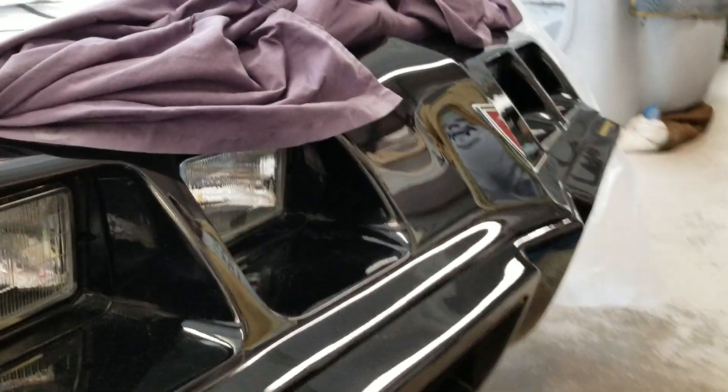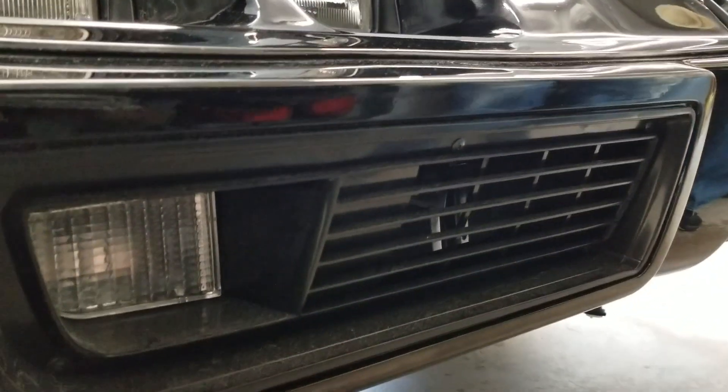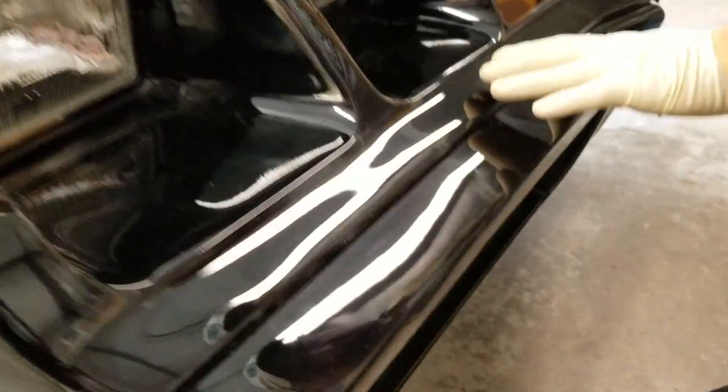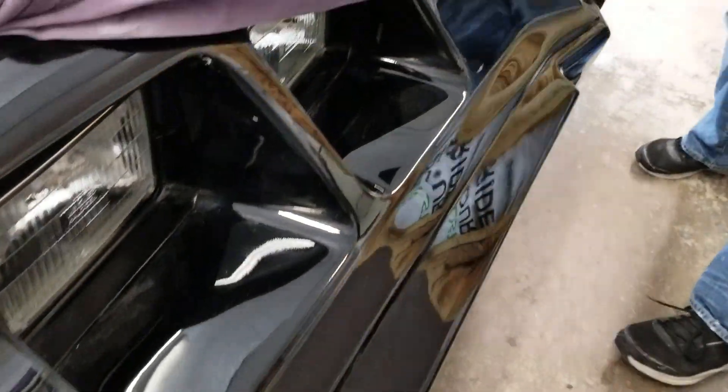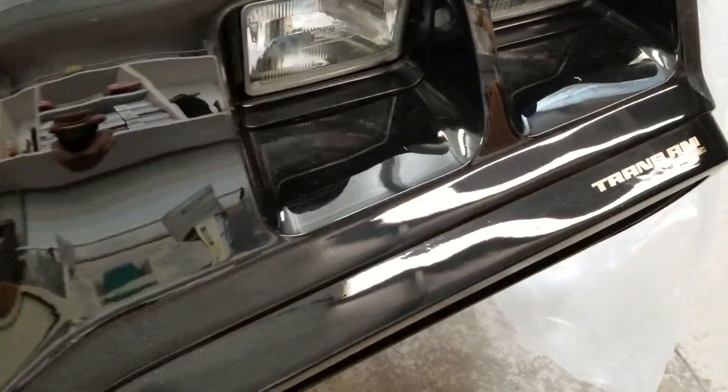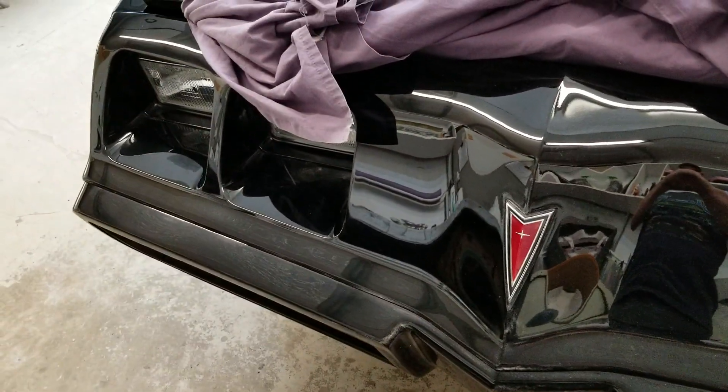Then we got it down to where it was right and I told them, don't move! Real quick, tightened up all the brackets to get it down. Now if you look at it, this thing is just perfectly flat the way it came from the factory — that's about as nice as you can make a nose. Very pretty.